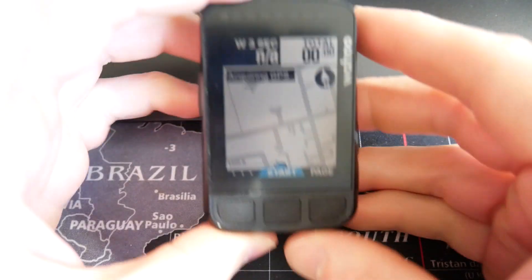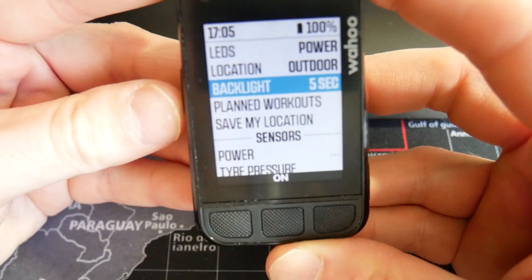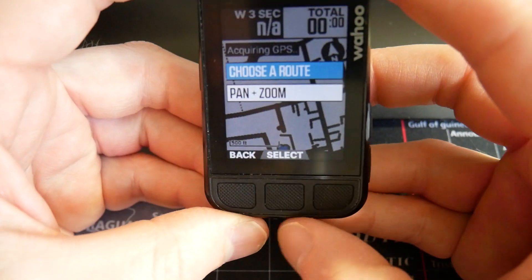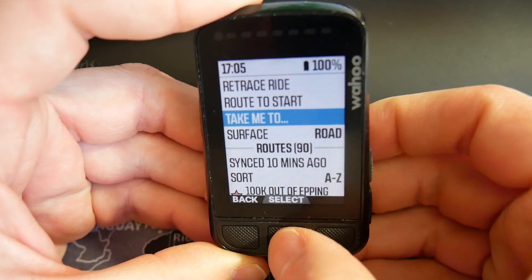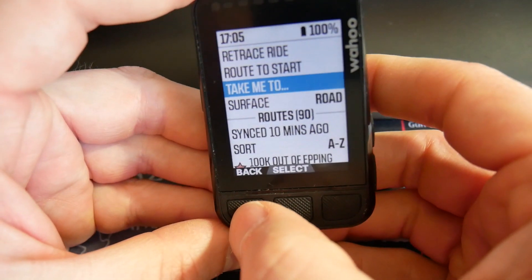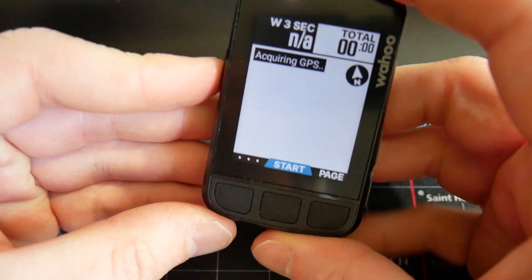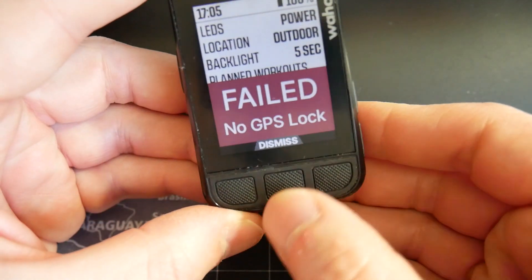Here is the device. You can go to 'Choose a Route', come down to 'Take Me To', and I have a bunch of places saved. Before we start, I don't know if it will let me because I haven't got a GPS signal — but ideally you'd go outside, let it get a GPS location, and save as many points of interest as you want.